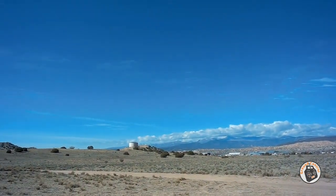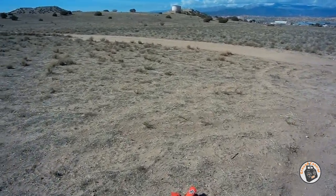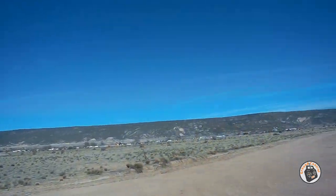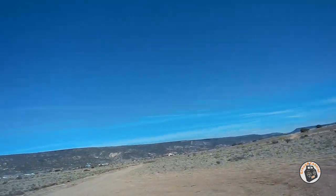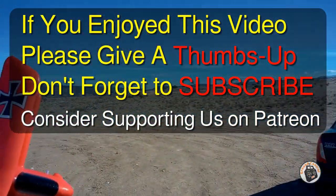So that is the FlyBear Red Baron biplane - a beautiful little trainer for kids, and fun for big kids too. I have a blast with it. Thanks for watching.